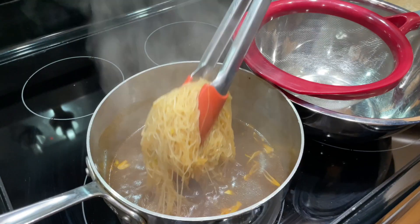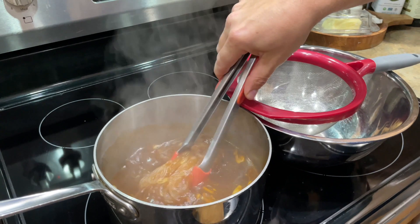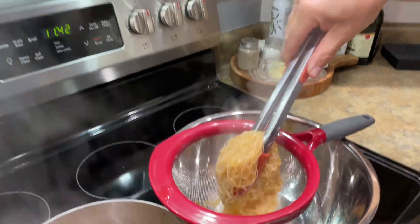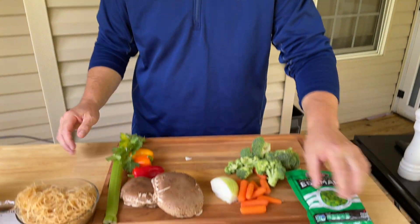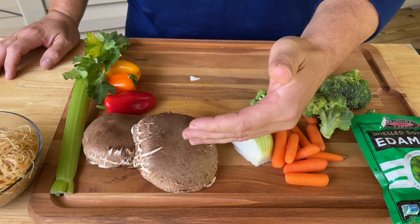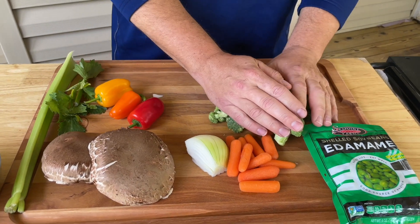Now that we've got our noodles done, I'm gonna go ahead and prepare the vegetables. I've got just about every vegetable that we enjoy: some edamame, I'm gonna slice and dice these carrots, some onion, and the portobello mushroom is gonna be the star of the show. We've also got some little peppers, some celery, and of course some broccoli. Let's get these cut up and then we're heading over to the flat top.